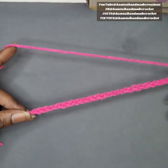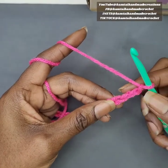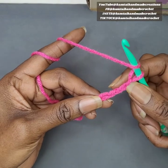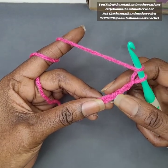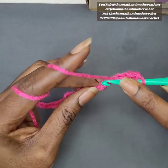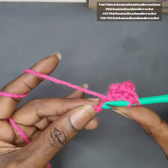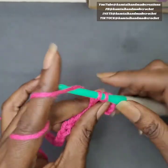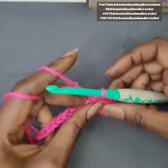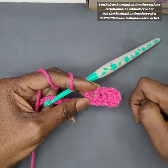I'm back and I have 24 chains, which is my 20 base chains and my four additional chains. I'm going to skip three chains and double crochet into the fourth chain from the hook — this chain counts as a double crochet. Then make an additional three double crochets across, one in each stitch. When you're done you should have five double crochets going across, including that first chain.